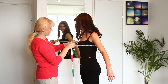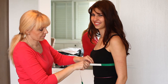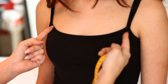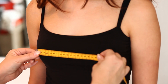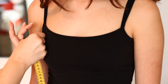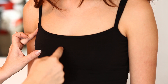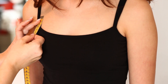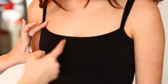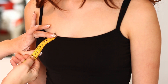Hello sewing enthusiasts! I'm sure that you understand that exact and accurate measurement is a thing of high importance. 99% of mistakes and bad fitting are because of carelessness in measurement. Before you start measuring your client, you should already have an exact plan: which pattern you will use, what sewing techniques you will use, what additional measurements, according to the figure of the client, will help you to achieve a perfect fit.